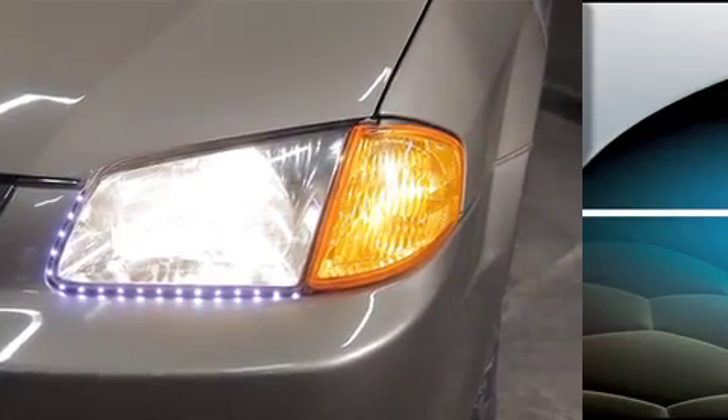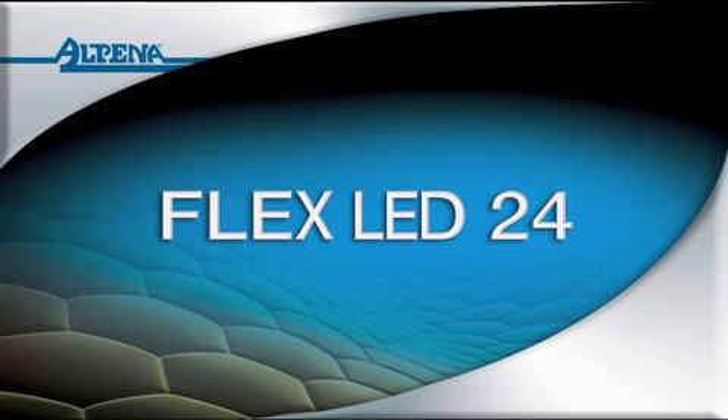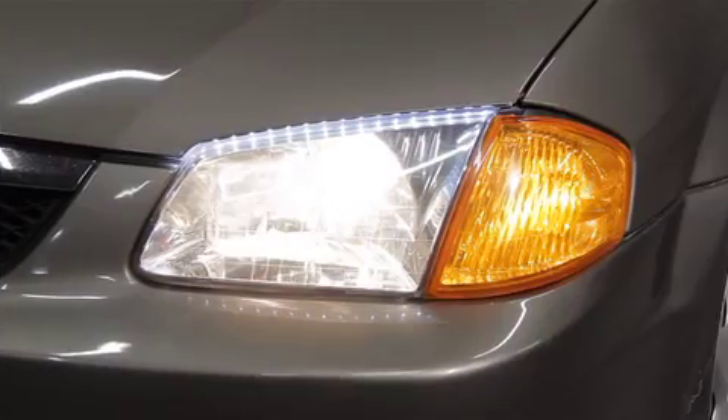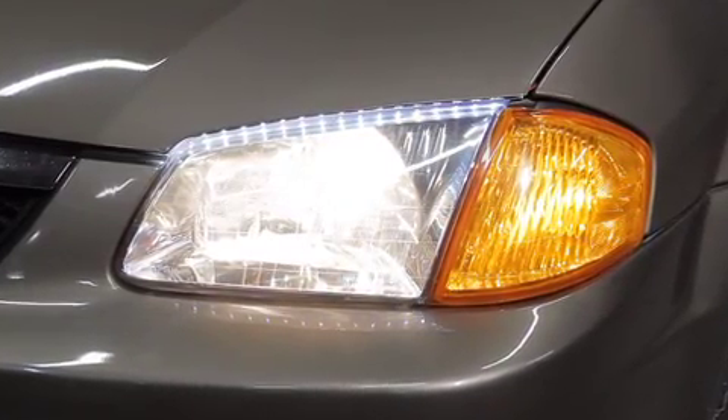Thank you for choosing an Alpena LED Lights 28 product. We will now show you how to install another great LED product from Alpena: the Flex LED 24. This product is placed under the hood edge and has a cool downward glow when the driving lights are on.